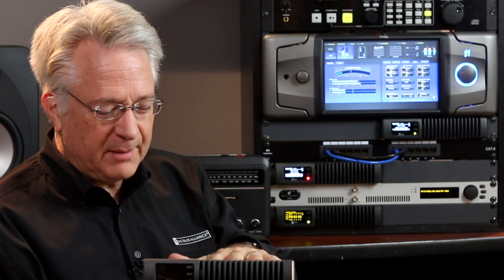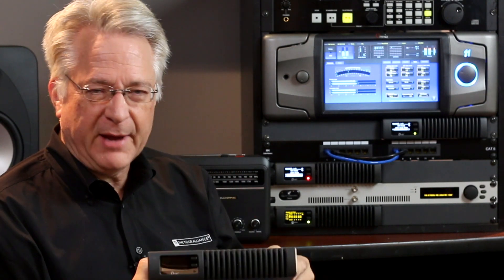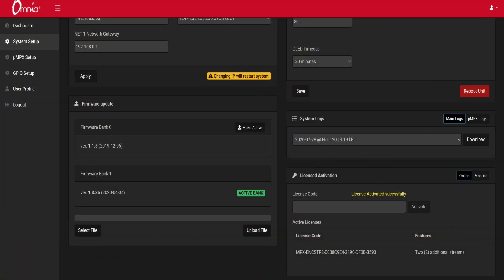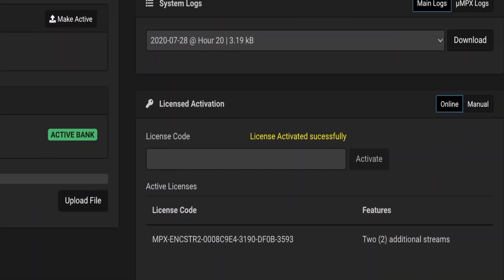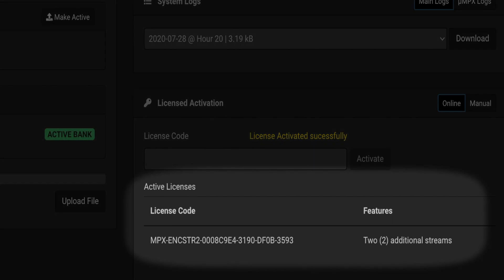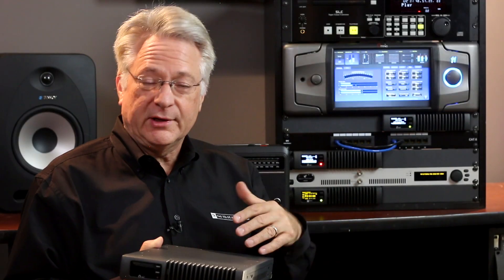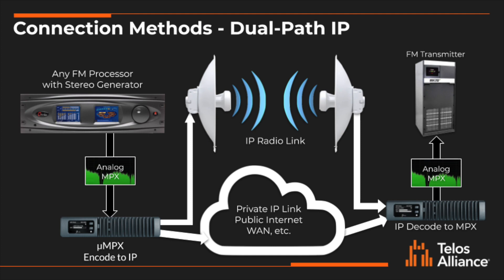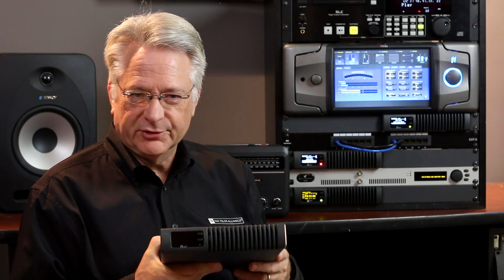That is the Omnia MPX node with its new dual IP path capability. It already has another capability: sending the same micro MPX signal to two different sites. If you want to send dual redundant to two transmitter sites, you just add a license to the Omnia MPX encoder node, which gives you two more outputs so you can send dual IP to two transmitter sites. If your IP paths are reliable, you only need one. But if you want to send over public internet and an IP radio, or maybe a wireless ISP, you can do that with the Omnia MPX node and the newest software.